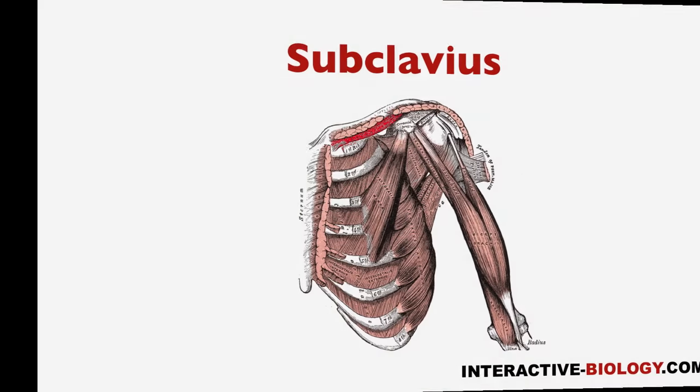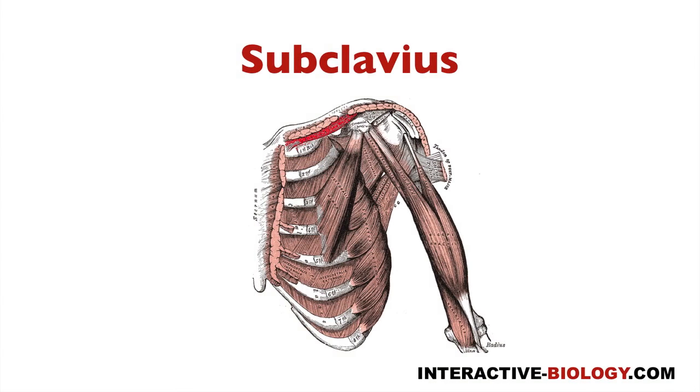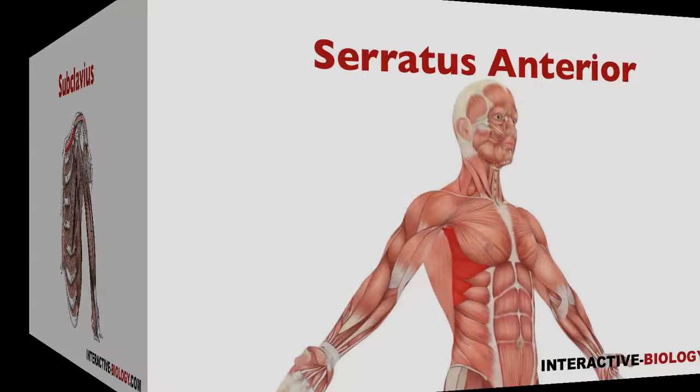Then we have another small muscle called subclavius. You can see it here — it goes from the first rib to the clavicle, and we'll talk about those details in a later video. That is the third muscle.